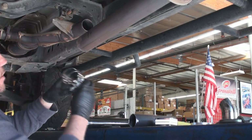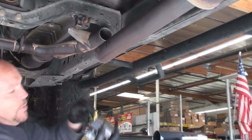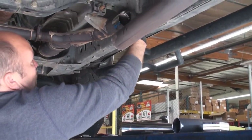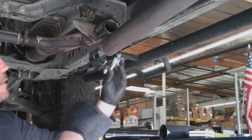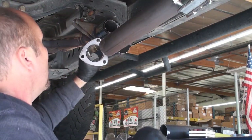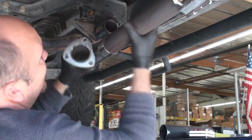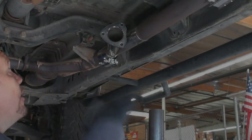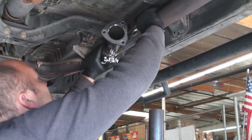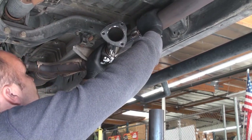The next step is to install our clamp first. Get the clamp on there — put the small side to the outside each way. Then we're going to install our piece. You'll notice how easily it just slides right on. Now that we've got our position and the clamps where we want them, we're going to tighten the exhaust up, make sure it's nice and straight but not touching anything.